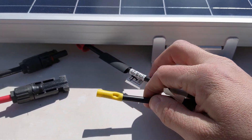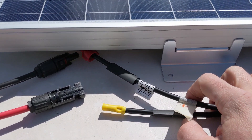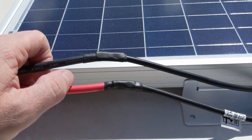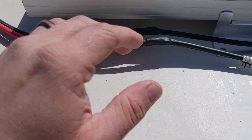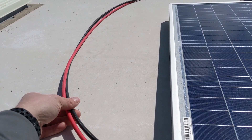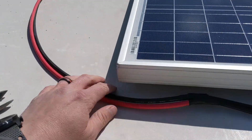The manufacturer doesn't want these connections made under load, so make sure you disconnect your solar charger before making them. I'm adding some shrink wrap around the splice connections. Don't forget to reseal the entry box, and also do some kind of cable management — I'm going to use some 3M command-style hooks with double-sided tape adhesive to make sure the cables aren't flopping around in the wind.